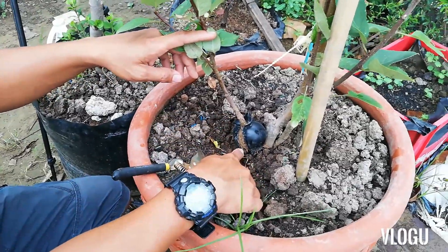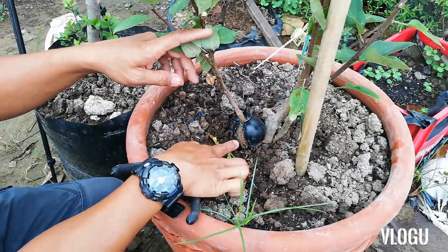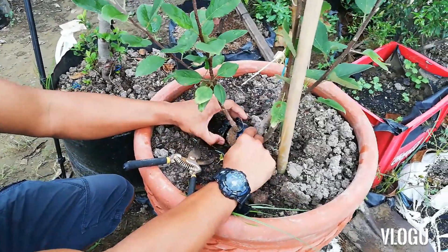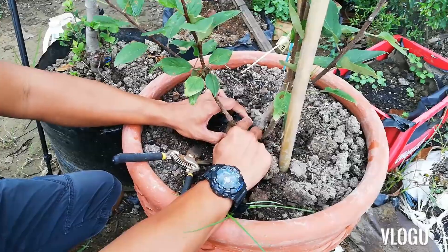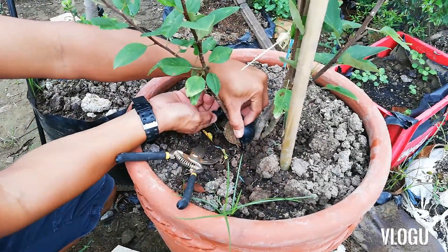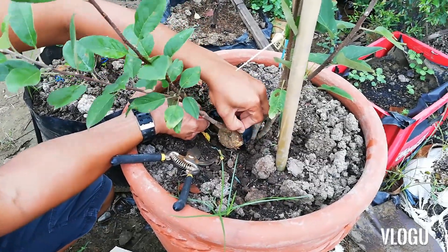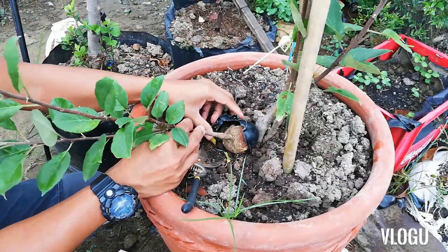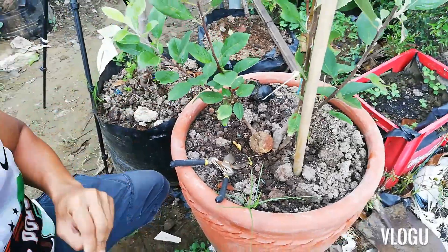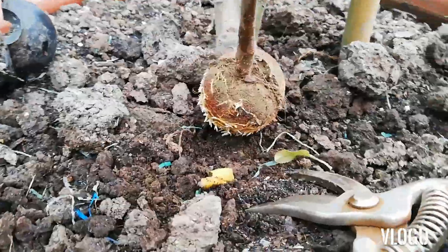Ginugtungan ko na siya bago ko nilagyan ito. Para habang nabubuhay ito, pinaguugat naman natin yung ating rootstock. Ayan. Ayan nyo ating apple.